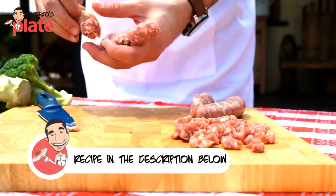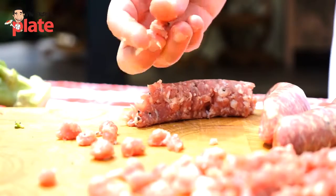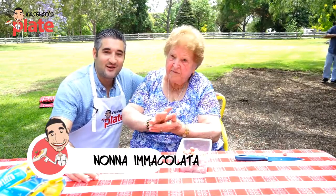First thing to do, we need to get four Italian sausages. You peel them off and then we're going to make nice little balls out of the meat from the sausages. This is a family meal.